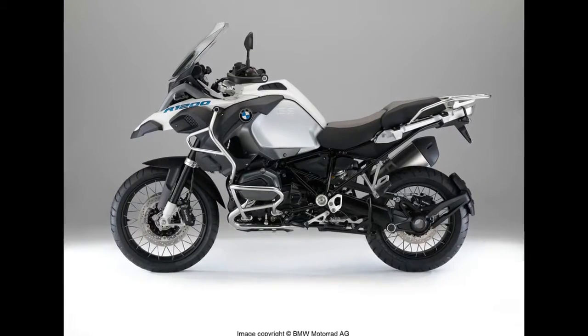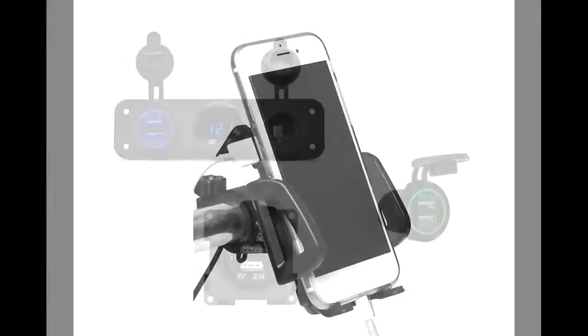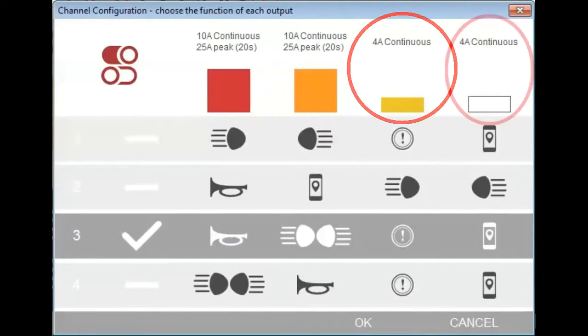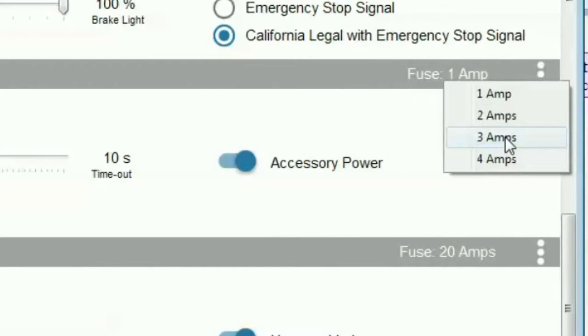To install an EZ-Can on any liquid-cooled R-Series BMW, consider the accessories you want to mount and where you want to mount them, and make sure you assign the right accessories to the right power output channels. The type and number of accessories you want to use will affect your installation and will also affect the way you set the power output channels during configuration.